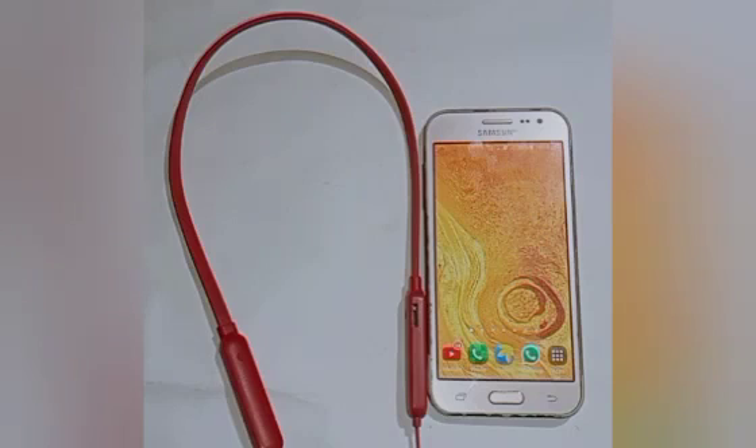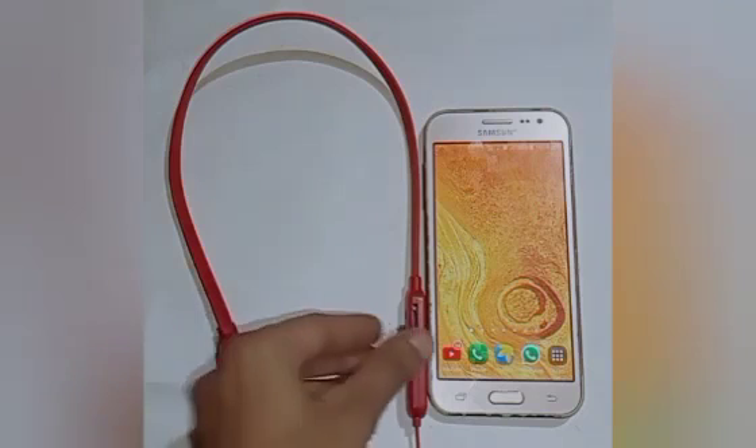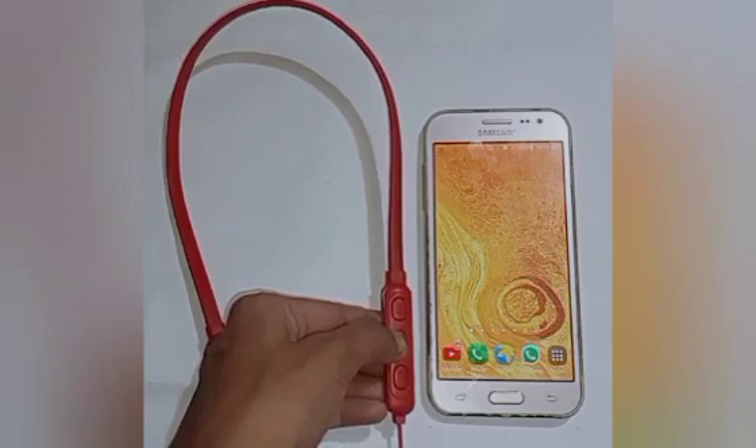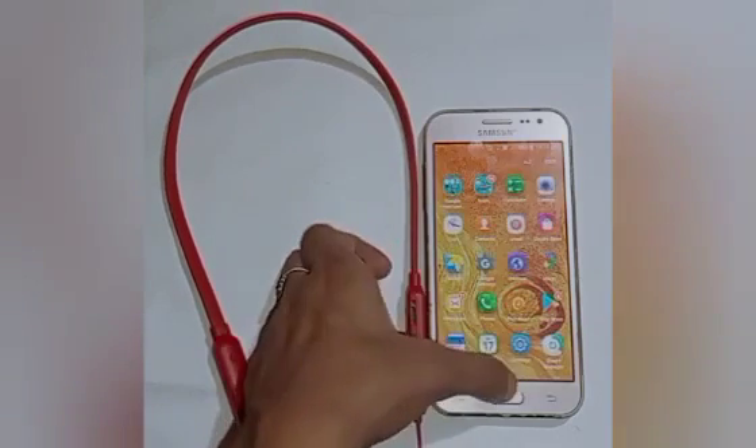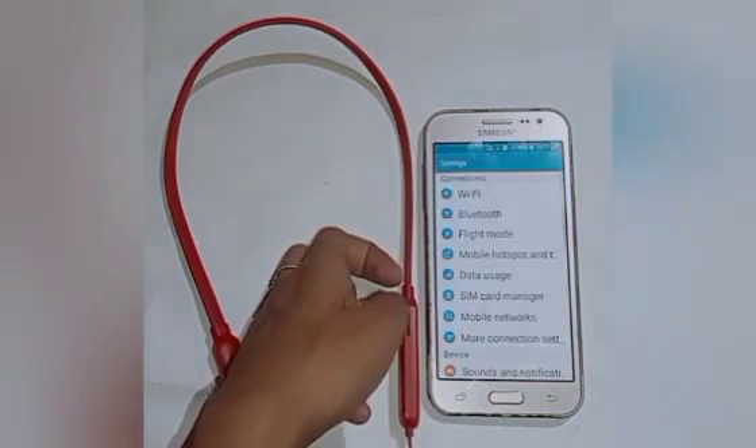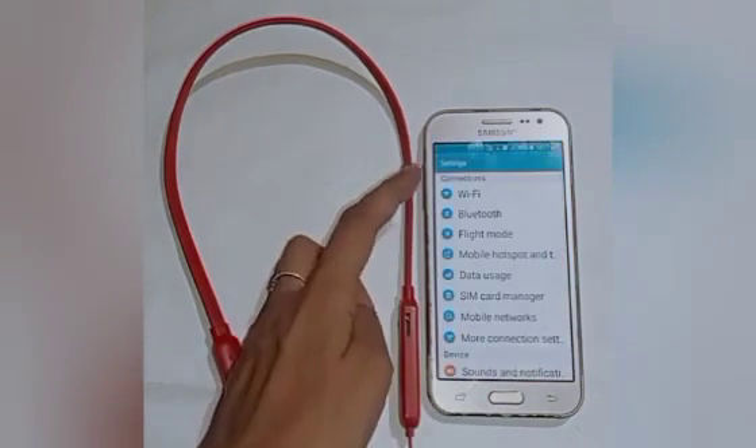We are pairing to the Samsung F23 5G. Let us start. Firstly, we will power on our Bluetooth headphone — here you can see its power is on. After that, click on the Settings icon.